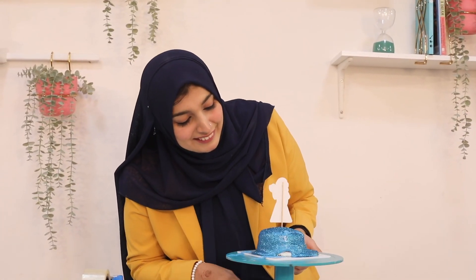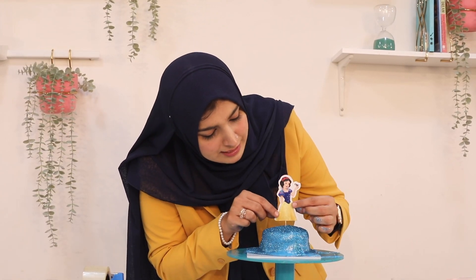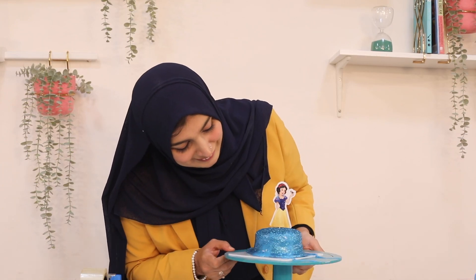This is how it looks. Wow, it looks like it! If I look at the height of the doll and it doesn't look quite right, then what will I do? I will cut it from the bottom. And I will put it again. Now it looks perfect.